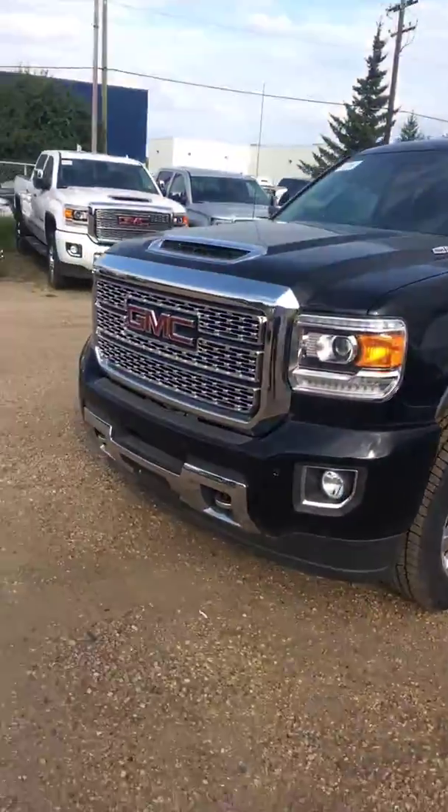Hey Lisa, Derek here at Capital GMC. I grabbed a different unit for you and just want to run it past you. This one doesn't have the handrails on it, so it's a little less money. I thought I'd show you this one just in case. You'll see there's no box rails, but otherwise it's still a Denali three-quarter ton.